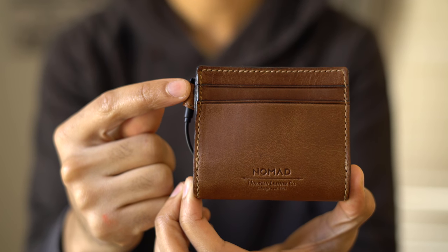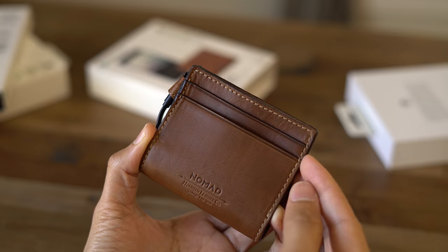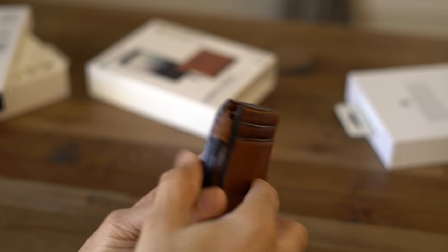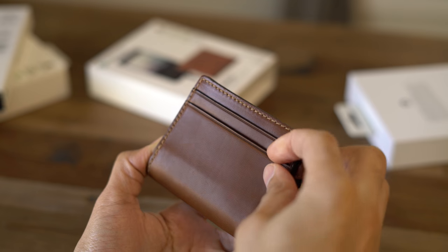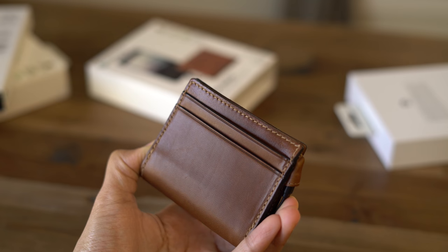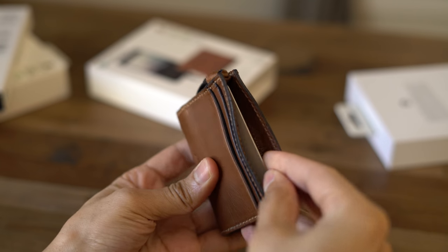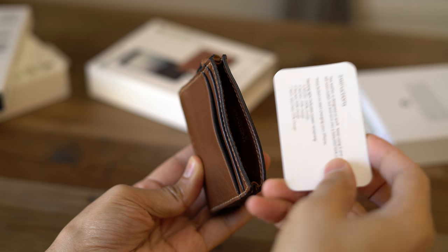Let's talk about some of the features of the slim wallet from Nomad. Obviously you have the high-quality leather, you have the high-quality stitching, but you also get four credit card slots as you see right here — two on this side, and two on the other side. You can store your credit cards or your identification here, and the location of your cards makes them easy to access. The wallet doesn't open down the middle like a typical billfold, but what you will find in the middle is a storage pocket, which is great for loose change, cash, or whatever else you want to store inside.